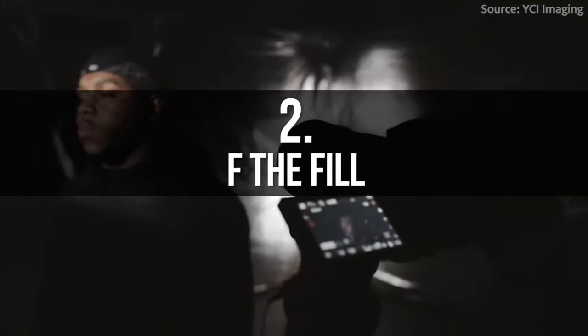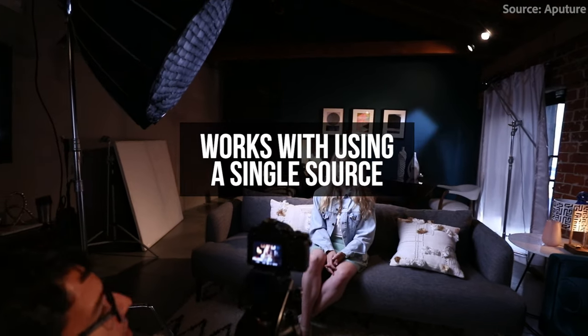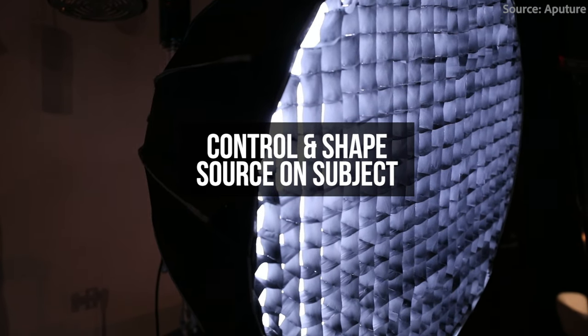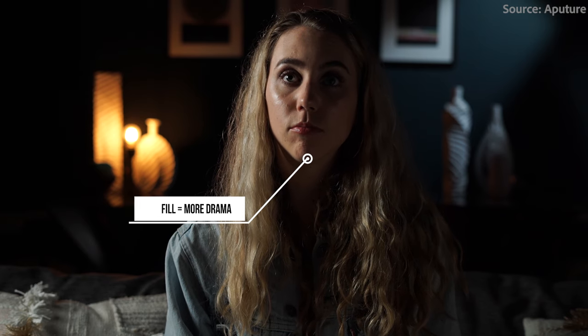Number two: F the fill. If the subject matter of your interview deals with darker, more emotional topics, let your lighting also enhance the mood. To do this, try lowering the overall fill of your subject. If you're using one light, this effect can be achieved by moving your light further to either side of your subject and then controlling the spill of your key with flags, or by using what's called an egg crate or a grid. If you're using two lights, the same concept applies — lower your fill light and make your key at least twice if not four times as bright, to make your key-to-fill ratio higher, giving you a more dramatic look with less fill.